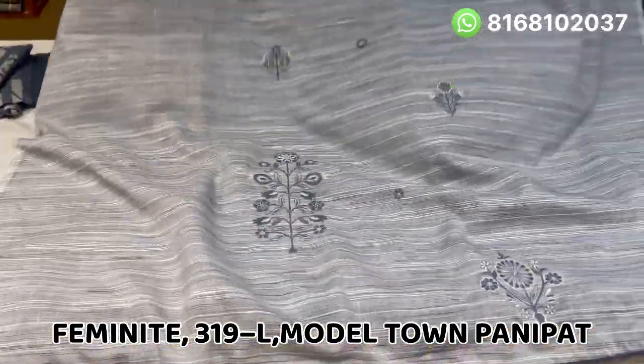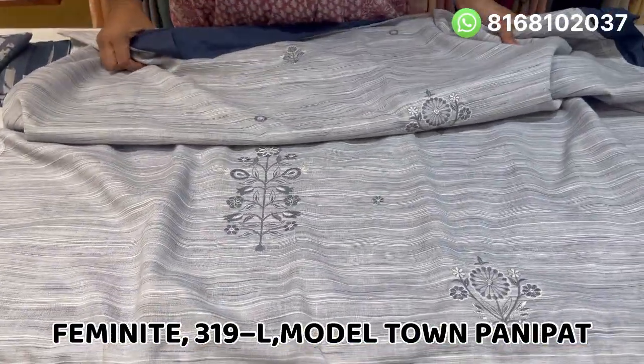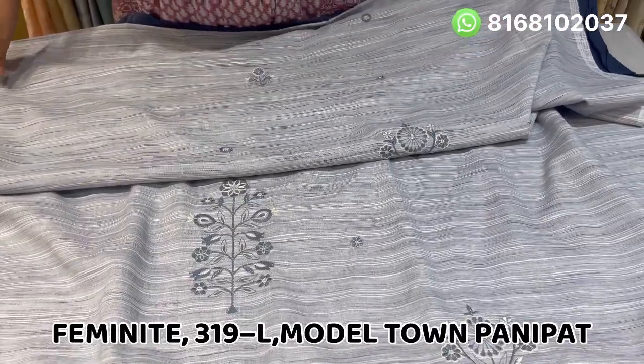Hello everyone, welcome to our YouTube channel. Today we are taking cotton and linen.